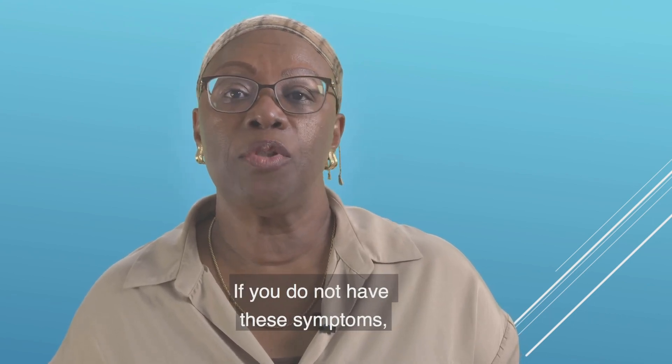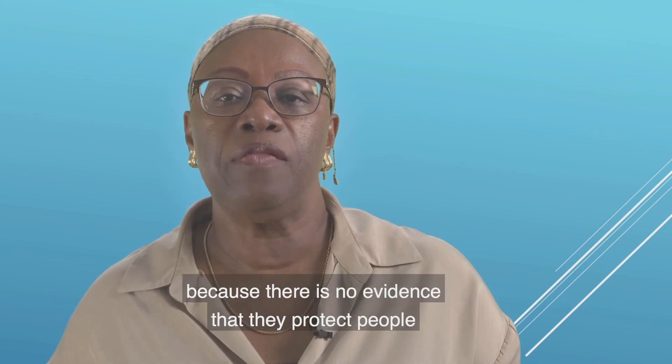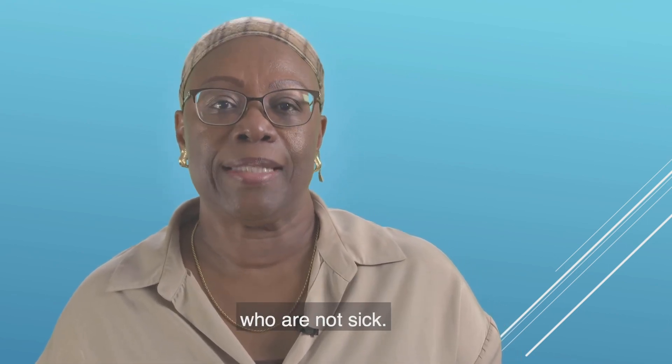If you do not have these symptoms, you do not have to wear masks because there is no evidence that they protect people who are not sick.